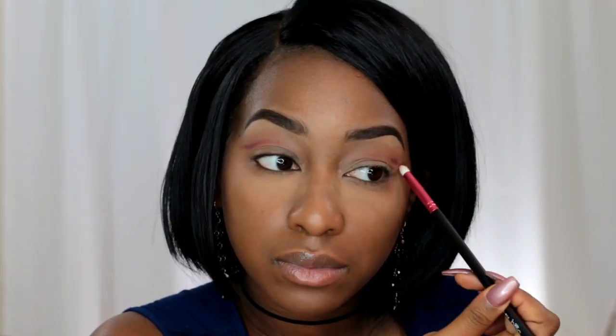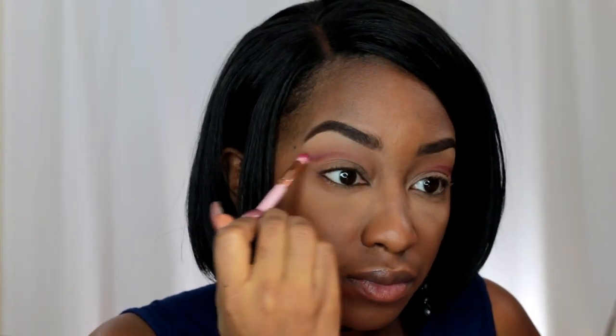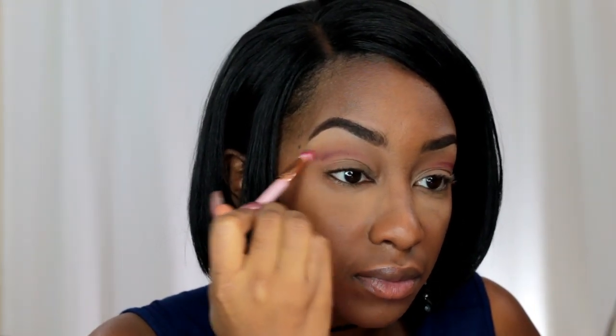Since this is a cut crease look, I'm going to grab a pencil brush and go into the shade Bossy from the palette. This is a burgundy, dark shade. Now that I have an idea where I want the cut crease to be, I'm just going to go back and forth, slowly inching this shadow into the crease or above the crease area, blending back and forth to get the shape I really want.